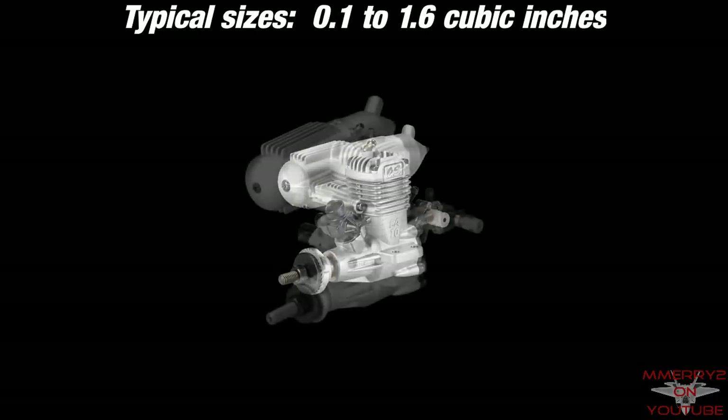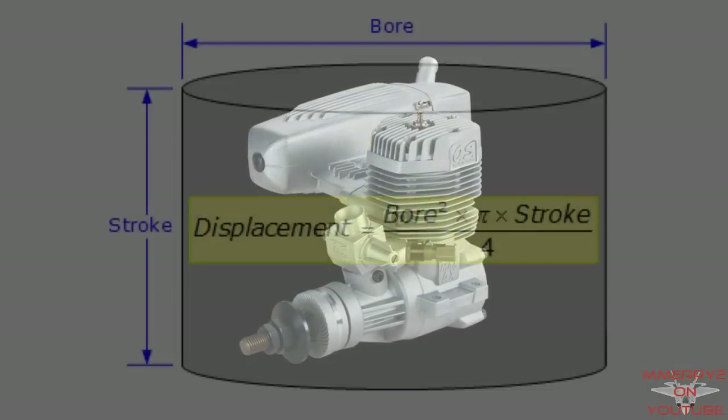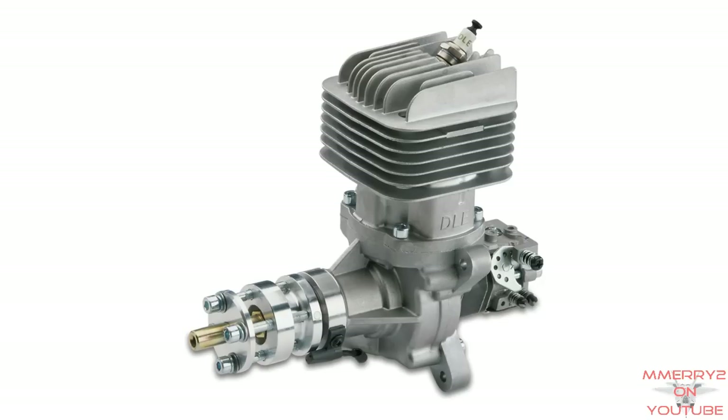They typically range in sizes from 0.1 to 1.6 cubic inches, which is an engine displacement. Lots of times you drop the decimal point, and if you mention a 40-sized engine, you're really talking about 0.40 cubic inches. If you need engines with larger displacements, you get into gasoline engines.